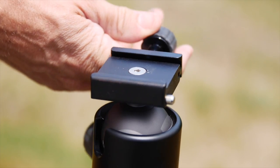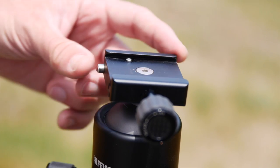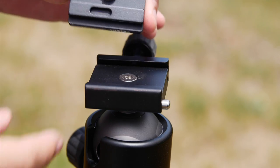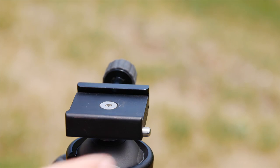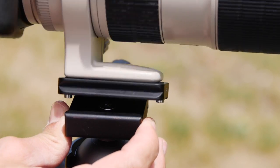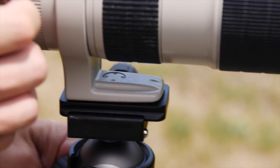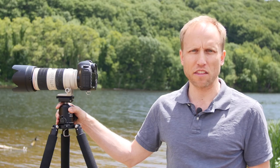On top we have an Arca style compatible base and this brings me to my only complaint about this head. The base has a safety catch that works well with their included plate, but if you've got your own Arca Swiss plates without that little spot, it becomes crucial that you carefully press the safety as you lock in your plate. Otherwise it can act like it's locking in but sits just out of the grip, fooling you into thinking it's all locked when in fact it's still loose. Just make sure you double check that the plate is firmly seated each time.